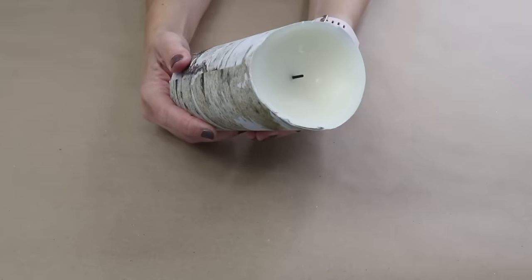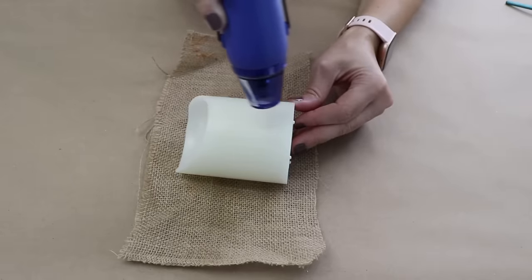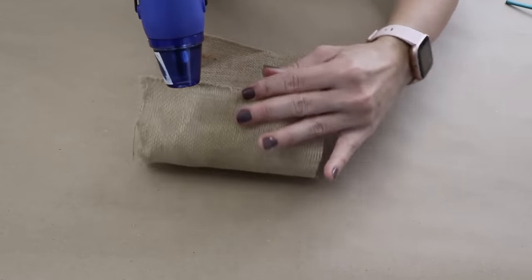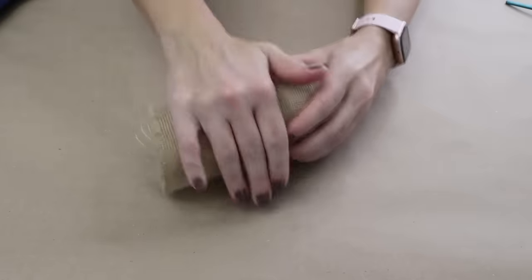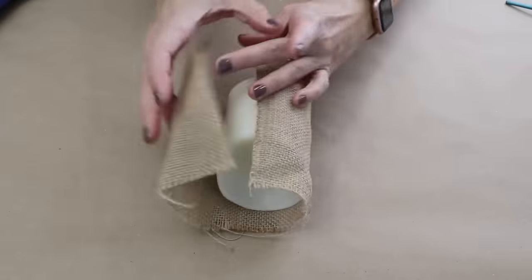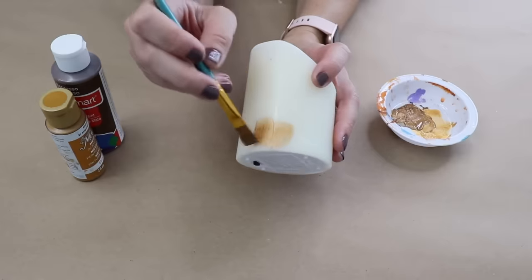These LED pillars have a wax coating on the outside, so you're going to grab a hair dryer or a heat gun and a piece of burlap. Heat up the wax until it just starts to melt, then wrap the burlap around the candle and apply pressure so you can get the pattern of the burlap onto the candle. Let this cool.